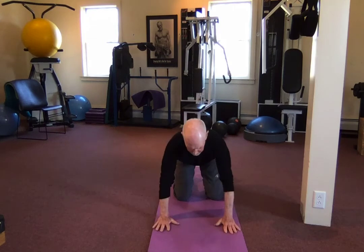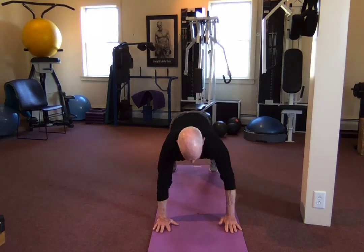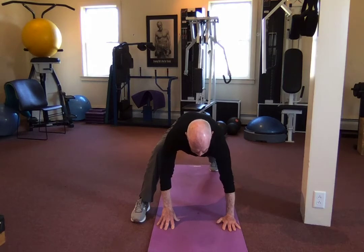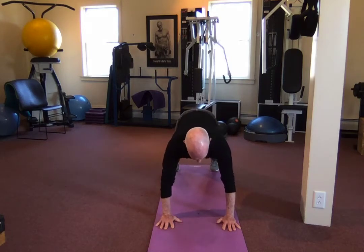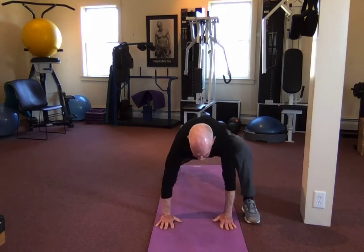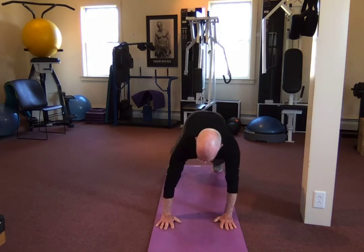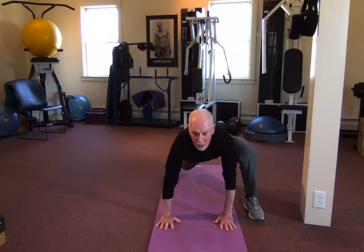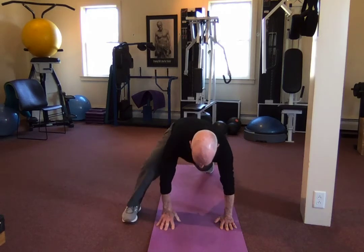Spider-Man, starting with a perfect plank. Feet shoulder-width, hands right under your shoulders. Right leg comes up, left leg is straight, and the heel getting pushed back — hold for three or four seconds — and back to plank. Other leg up, hold, back to plank. Right leg up, hold, back to plank. Up, hold, back to plank.